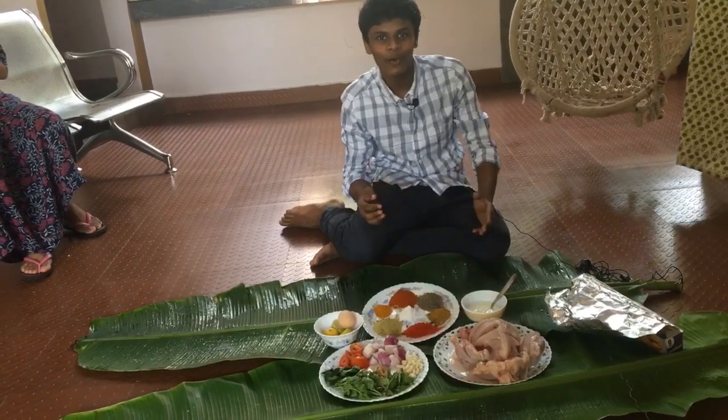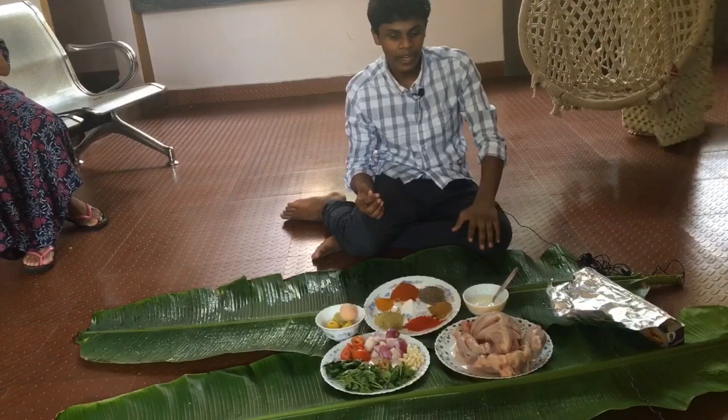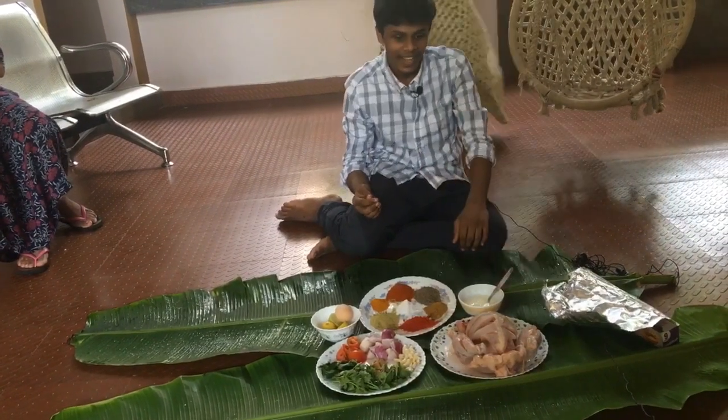Hello, welcome back to my YouTube channel. Ok dude machan, my name is Muhammad Asan Riyahan. Now I am going to talk about mud chicken. Now I am going to eat the mud chicken.